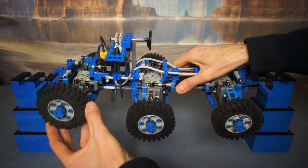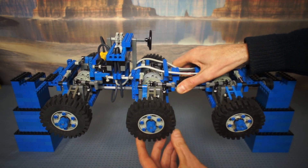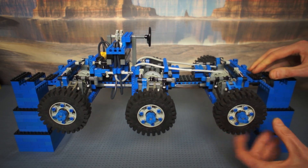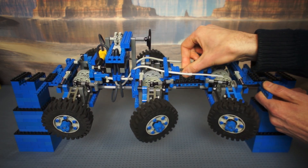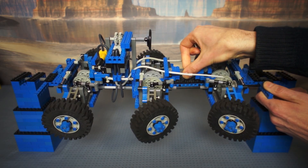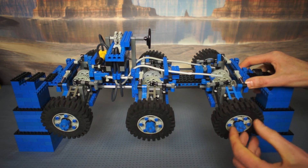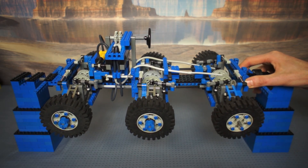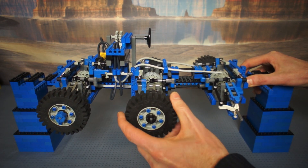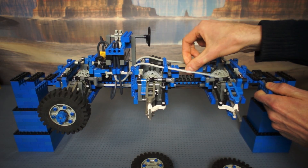Here you can see the independent suspension on each wheel. I took care to set up the steering and suspension geometry so that they don't affect each other. I'm going to put a pneumatic air cylinder on all 6 wheels for steering.